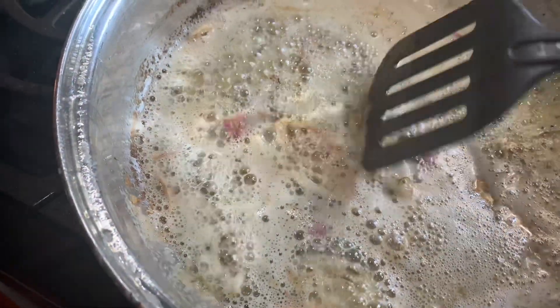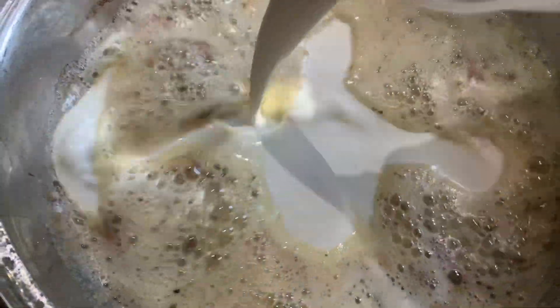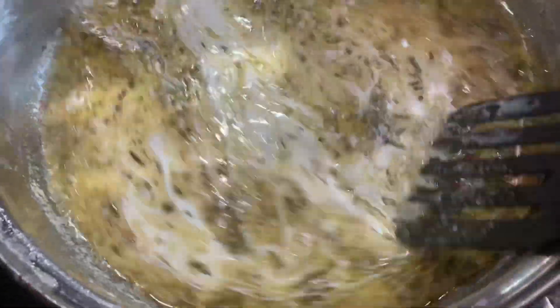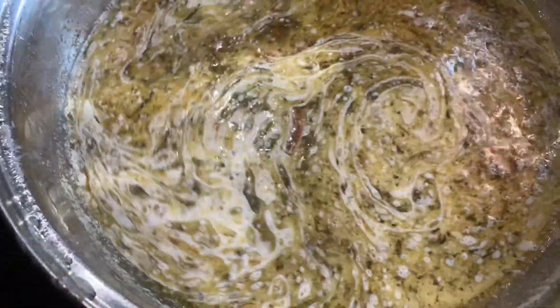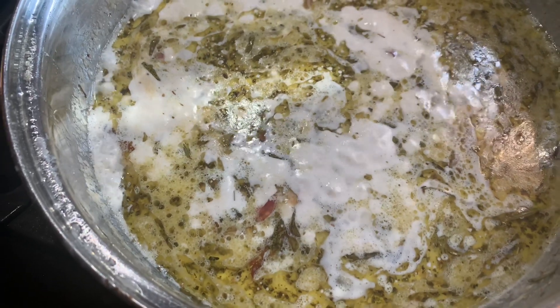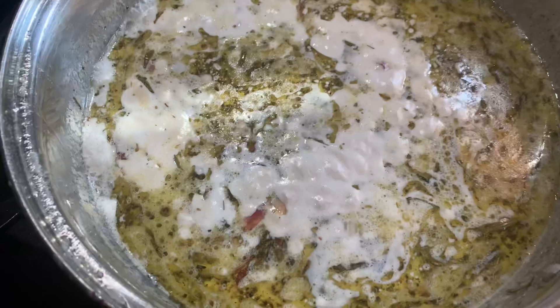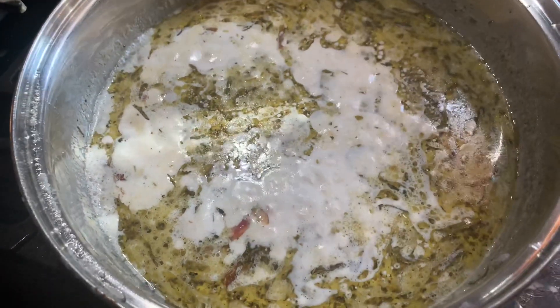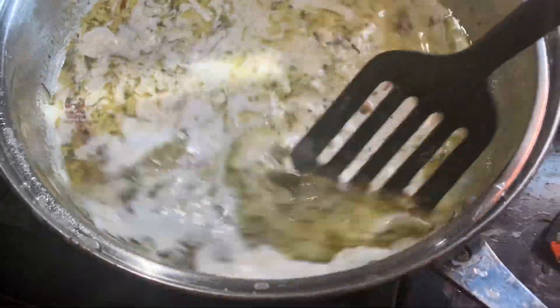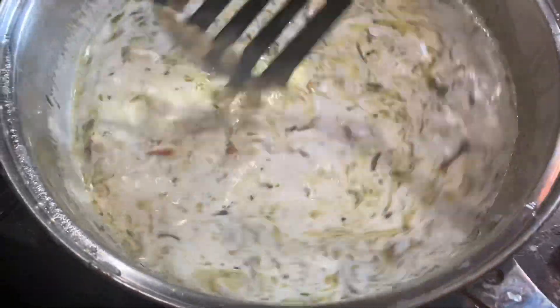My shallots are tender and a little browned. I'm going to add two cups of heavy cream and mix that in really well. I'm going to let it heat up. The shallot sauce mixture is now boiling. I am going to turn off the heat and add two cups of crumbled blue cheese. I'm going to mix it in — the idea is that it's going to get thick.